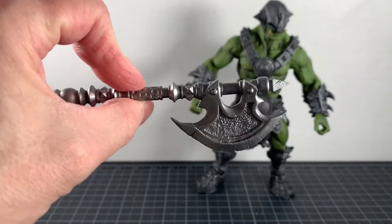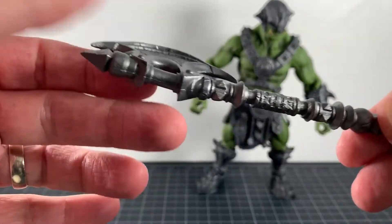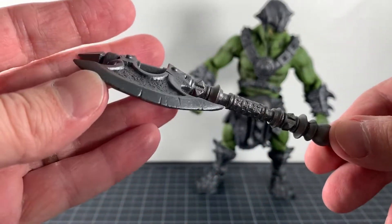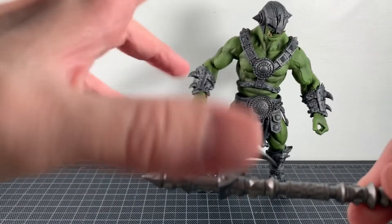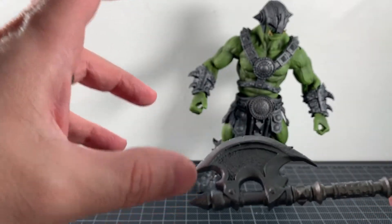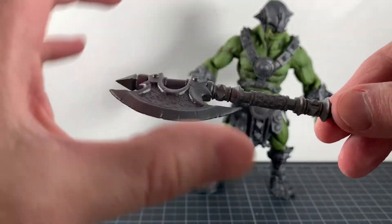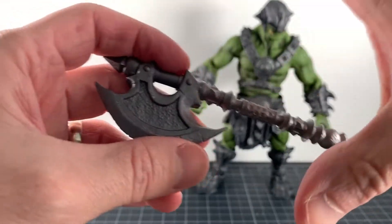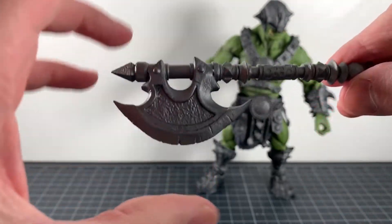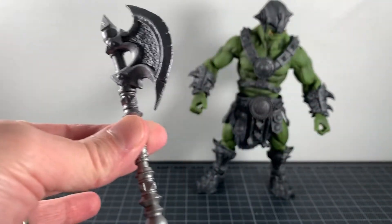The main weapon is this shorter axe — very nice, single bladed, just one color silver, but a really nice sculpt. That's the theme here. Why this is a little cheaper than the others is the fact that they didn't go crazy with the paint — just plain simple ogre legion builder with simple weapons and accessories. I'm fine with that.